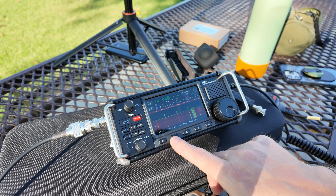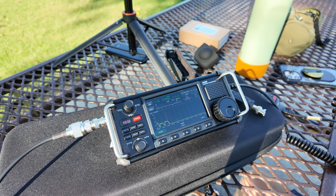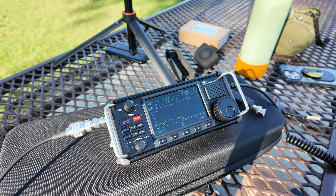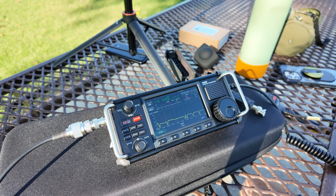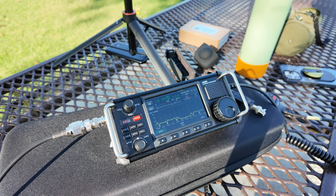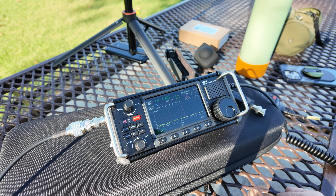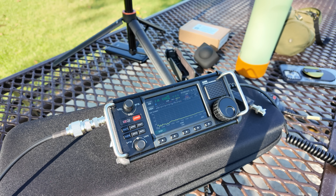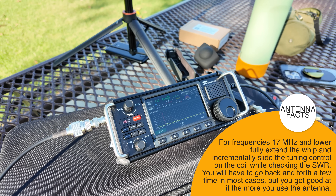I'm going to go to app and SWR scan. We're going to hit start. We can probably do a little bit better than that. Yep, much better. I'm going to click it one more time, see if we can improve on that. I'll let it run — even better. That's all it takes. Easy, we're all tuned up.